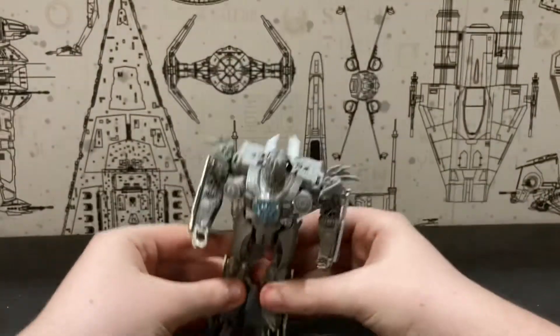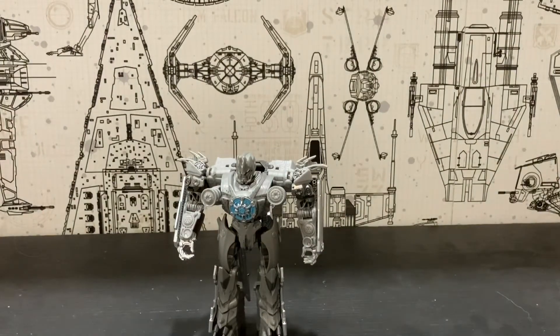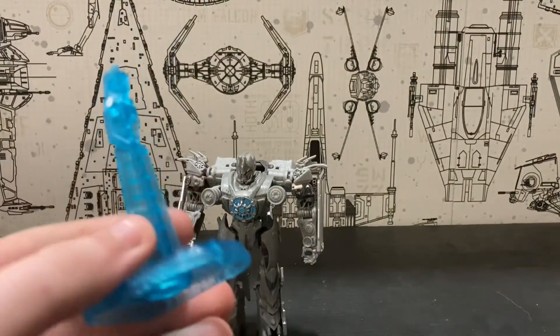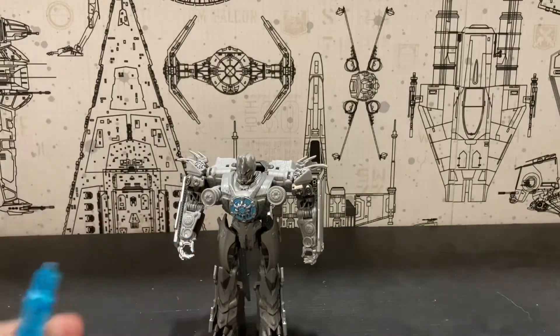For accessories, of course it comes with a backdrop, which I'm not taking out. Unfortunately, the only real accessory you get is the stand. I couldn't think they included some kind of guns — for the Studio Series 51 Soundwave, which I don't have — but still.